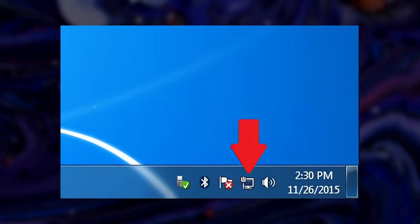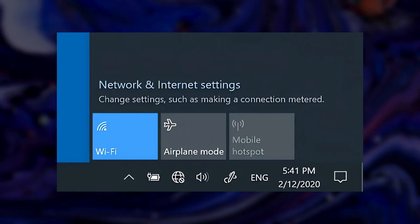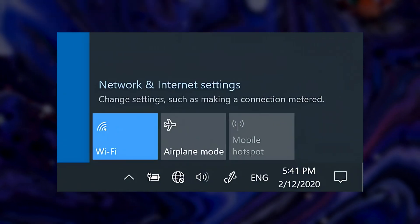Your computer should automatically detect the connection. If it doesn't, make sure your router is powered on and configured correctly.